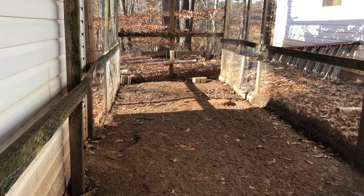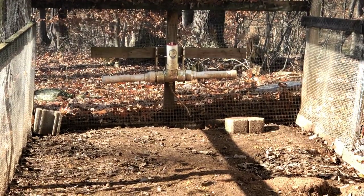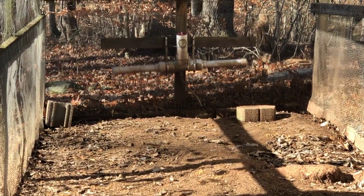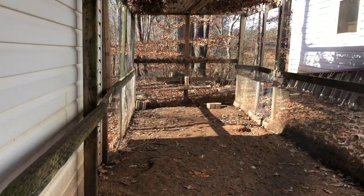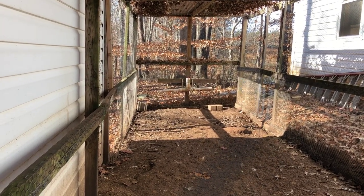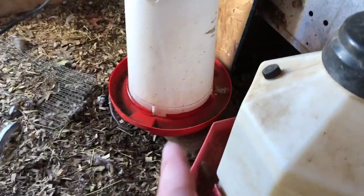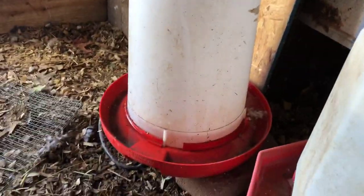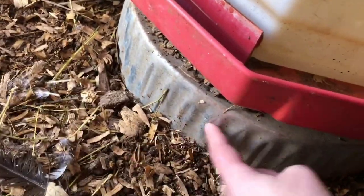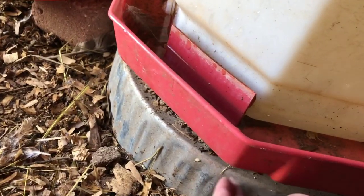This is our chicken run and back there is our automatic chicken waterer — that's what we use in the spring, summer, and fall. It's really nice because you just hook a water hose to it. In the wintertime I switch to using regular waterers like this one here. This waterer has a plug-in on it so it heats directly, and then the other one has a heated base underneath. It's meant to be used with metal waterers, so I've got a barrier between the two to prevent melting the plastic.